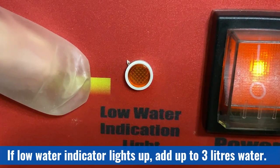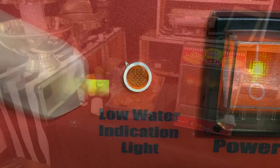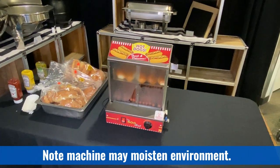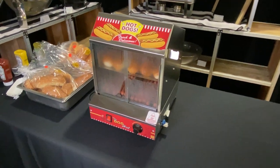If the low water indicator light comes on, add up to three more litres of water to restart the heating elements. There will be condensation, drops of water, and possible pooling of water in, on, and around the dog hut as well as the surface on which it is placed. Please use caution.